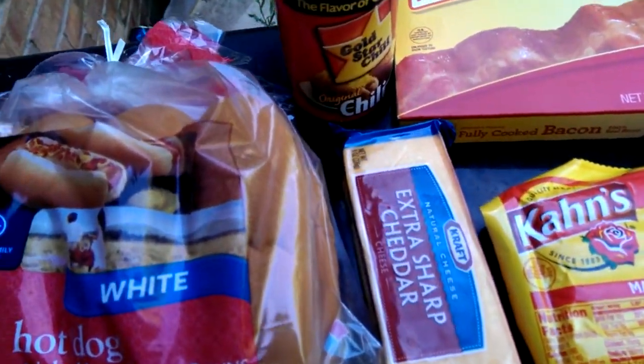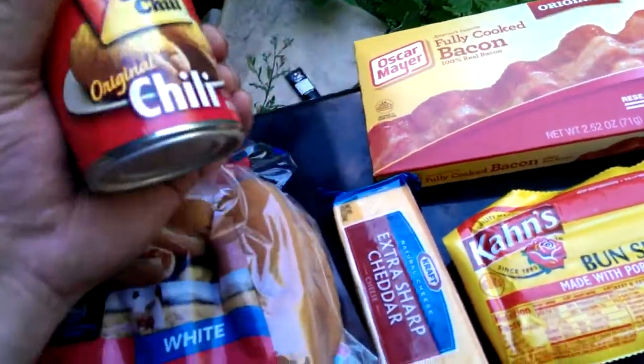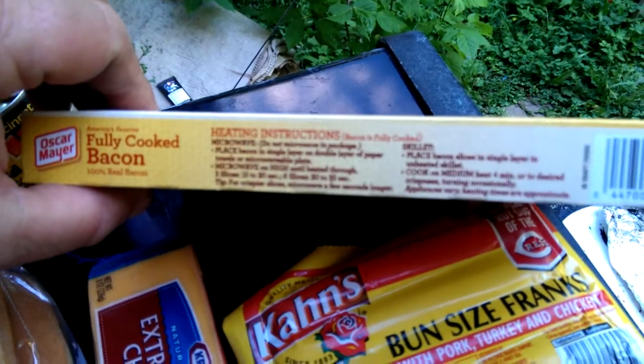Add the chili, add the cheese — this is good stuff folks. Chili cheese dogs are awesome baby, wrapped in bacon. You can't go wrong, man, you cannot go wrong. This is already fully cooked, equal to a pound of bacon.